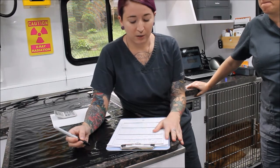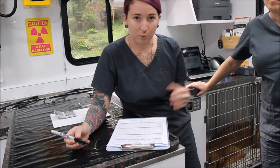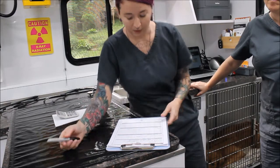We're going to give him his butorphanol IM 15 to 20 minutes before the procedure, before we induce him with the propofol. Then we'll maintain him on the isoflurane, the doctor will perform the castration, and then we'll recover him. He'll stay with us for a little while before going home with the owner.